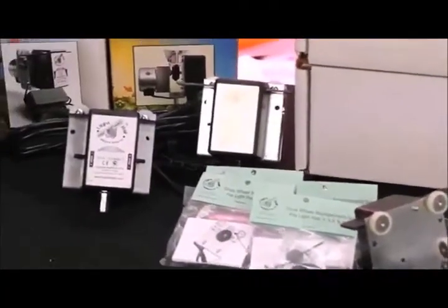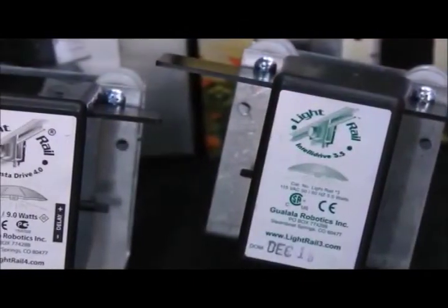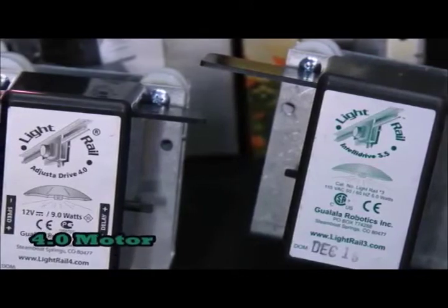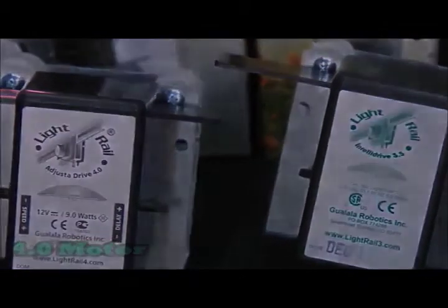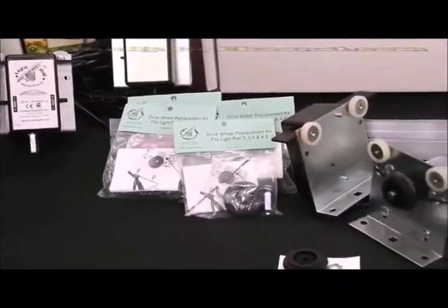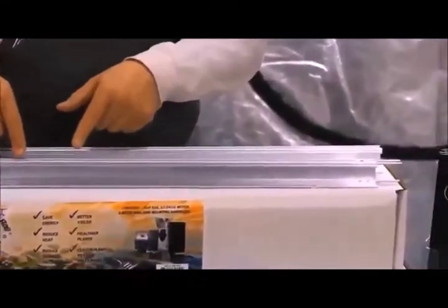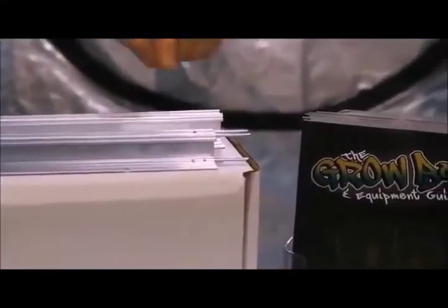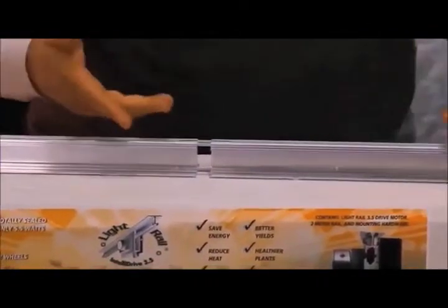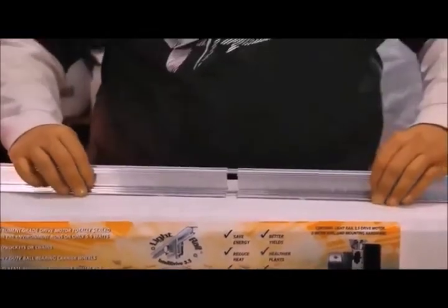Let's take a look at Gualala Robotics motors. They have the 3.5 that lets you control the delay, and the 4.0 that lets you control the delay and the speed. If you need to replace the drive wheel, there's a kit and a video on how to do that. You can also get three-foot rails that combine into six- and nine-foot rails if you want to move your light further or move two lights. However, Gualala recommends using a one-piece six-foot rail instead of combining two three-foot rails if you're going to attach it to a tent with their hangers.